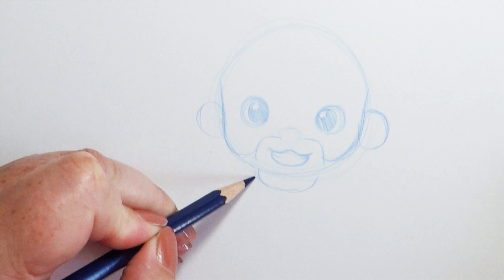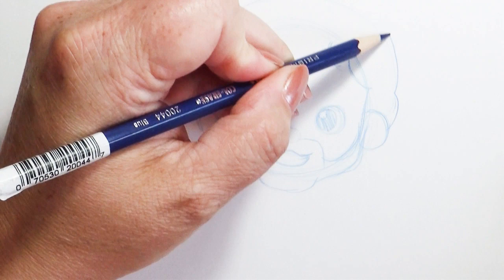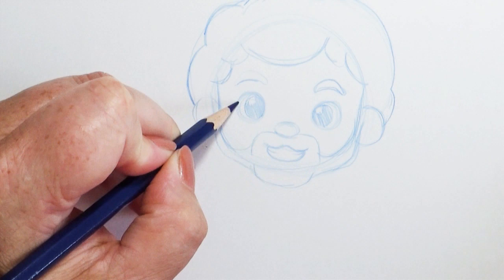For that Bob Ross afro I'm going to use happy cloud shapes. Bob Ross was a big fan of happy clouds and so am I. So nice puffy strokes all the way around. In fact, let's give him two little tiny happy cloud shape eyebrows. Bob Ross always had happy little friends and I think he'd like having happy friend eyebrows.